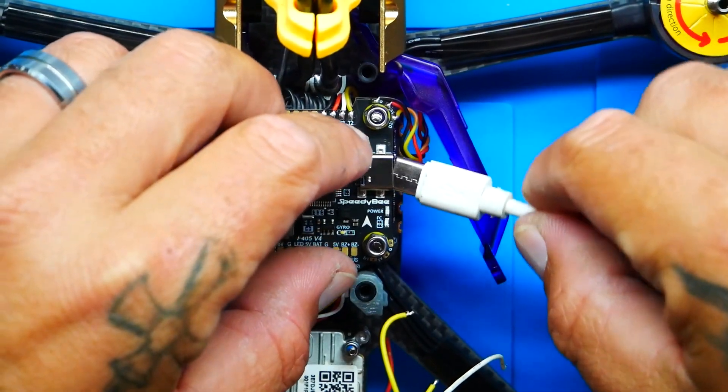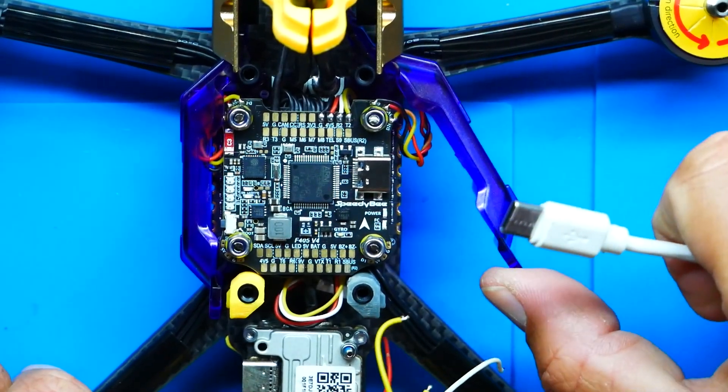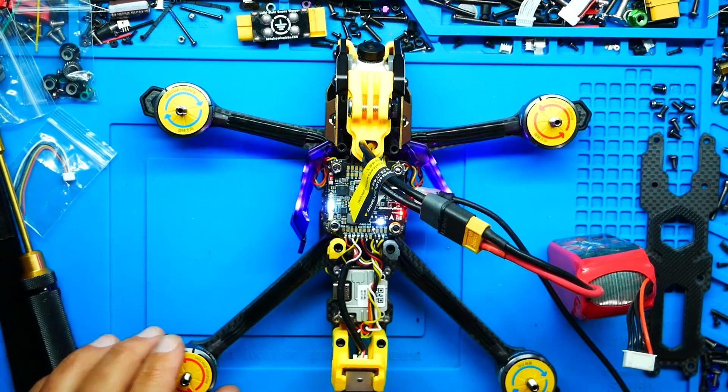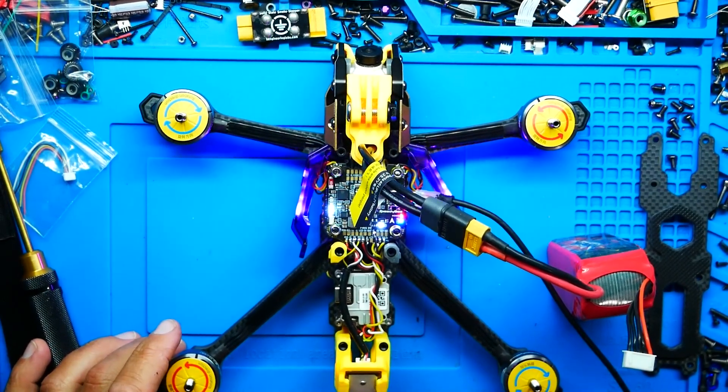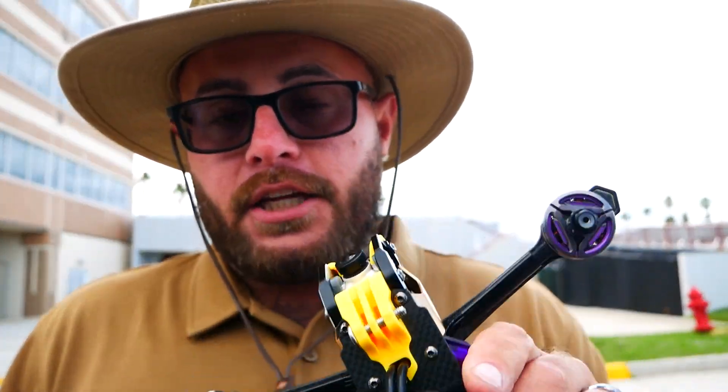I ran into a little trouble connecting via USB because, as cool as the purple LED look is on both sides, it blocks your USB port. Speedy B isn't too worried about that because they are wireless — their flight controller stack has Bluetooth built in, ready to go right out of the box.